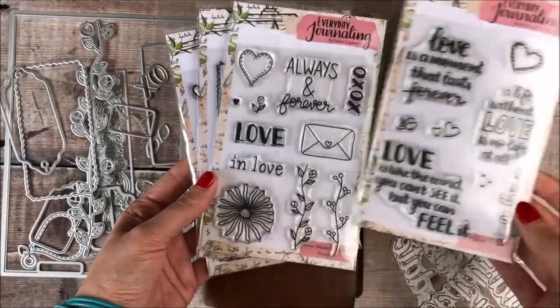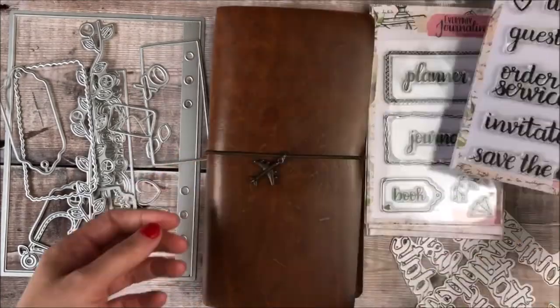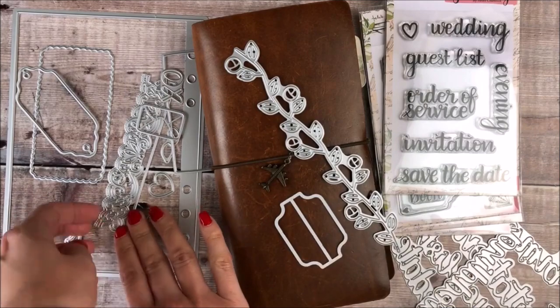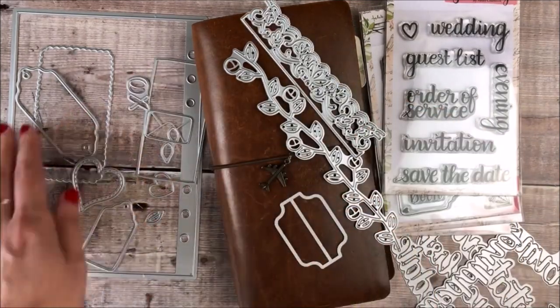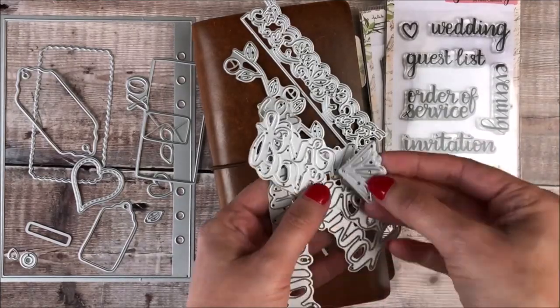In this video I'll be showing you how I use my new products from my everyday journaling range inside my journal. I'll be using a range of stamps and die cuts and I'm using a standard size traveller's notebook for these pages.